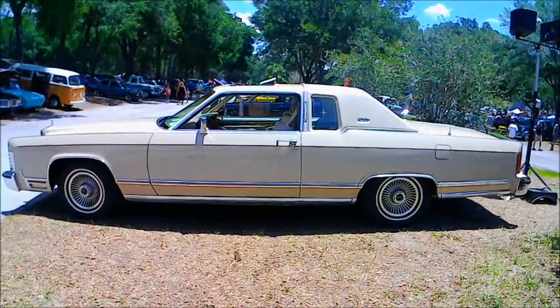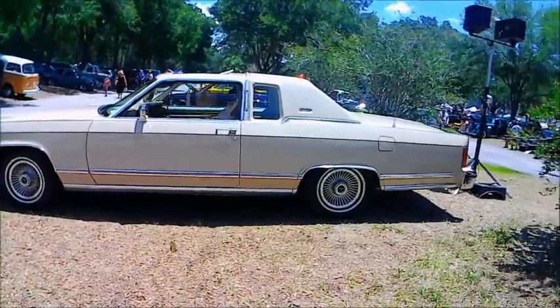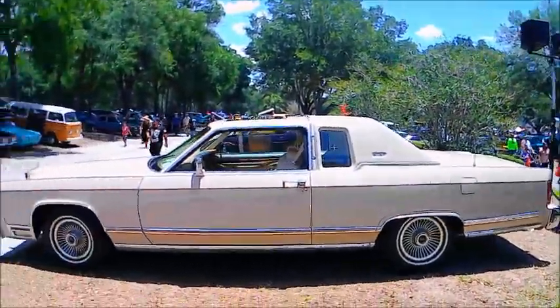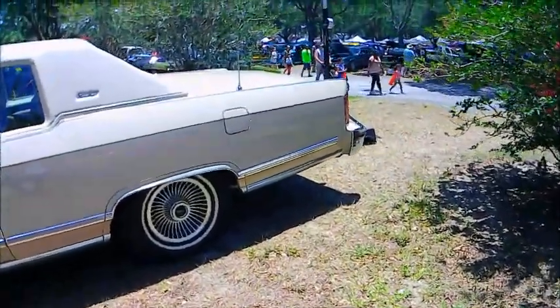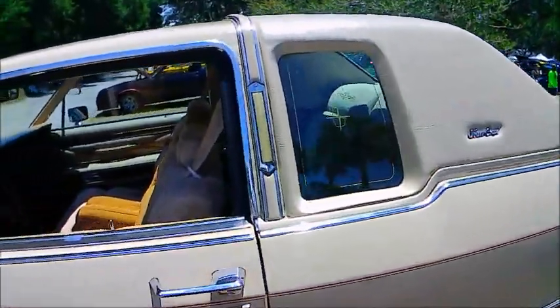This is a beautiful 1979 Lincoln Town Coupe. Beautiful eggshell finish with a quarter vinyl roof and a sunroof ahead of that.